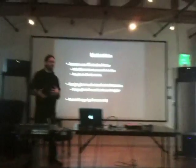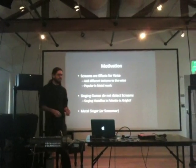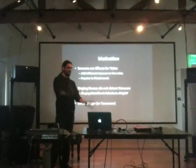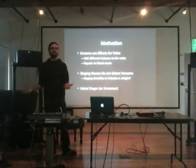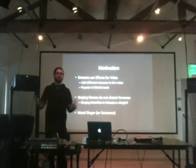What happens to me is that I also like the singing games, like Rock Band or Singing Star, but they do not detect screams. So you can actually sing a Metallica song in falsetto and they are going to tell you that it's alright, which is not. So that's my main motivation.